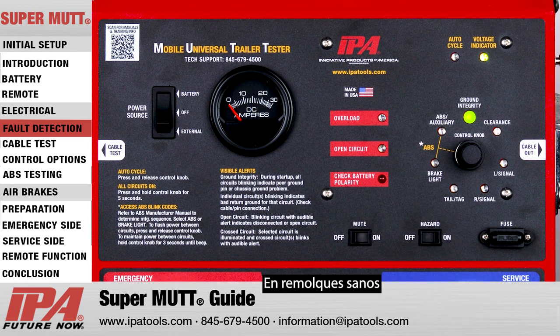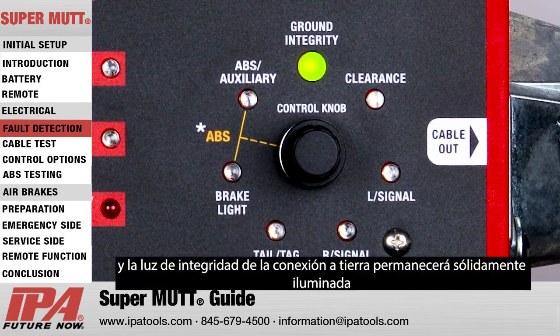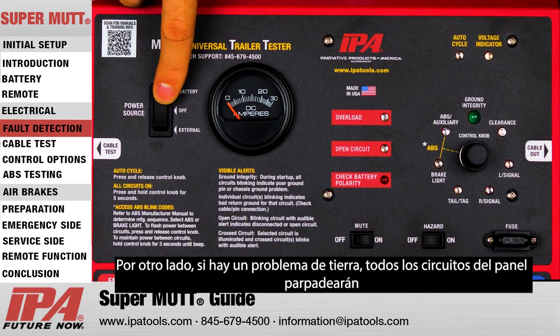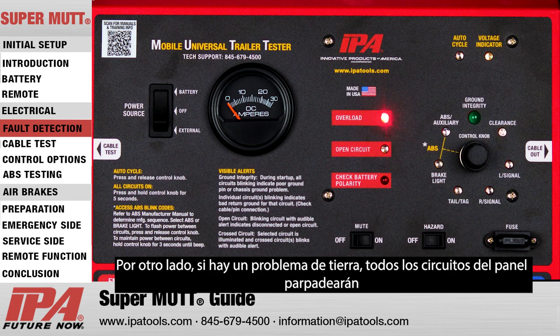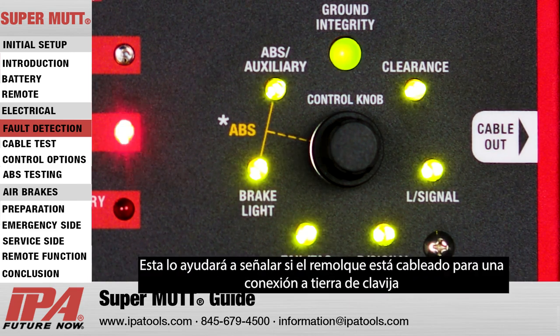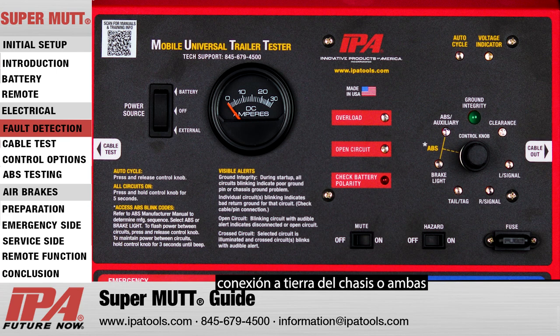On healthy trailers, each light on the circuit selection panel will go out, and the ground integrity light will remain solidly lit. However, if a ground issue is present, all circuits on the panel will blink and you will not be able to proceed. This feature will help you determine whether the trailer is wired for a pin ground, chassis ground, or both.